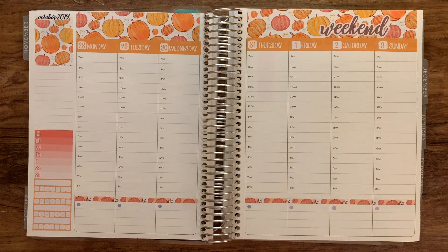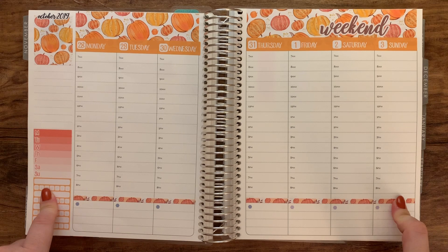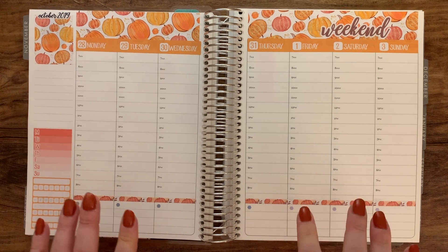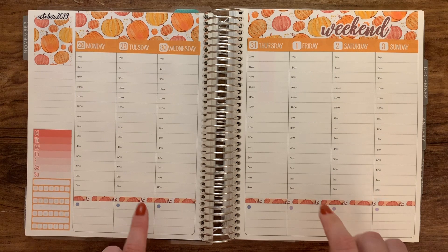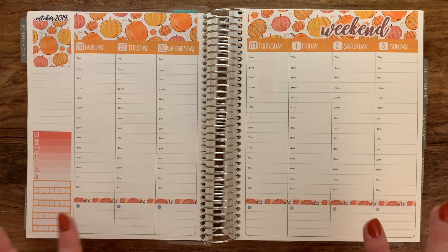Hey everybody and welcome back to my channel. Today I'm going to be doing a plan with me for the week of October 28th through November 3rd. This one is a little bit different because I already put down all of the stickers for this week. I got this kit a long time ago, pretty much right when it came out, and I knew I wanted to use it for Halloween, so I got a little excited and stuck it in my planner. So what I'll be doing today is just extra decorating and then putting in all of my appointment labels. This plan with me might be a little bit shorter, but I'll still get everything in here. Let's get started.